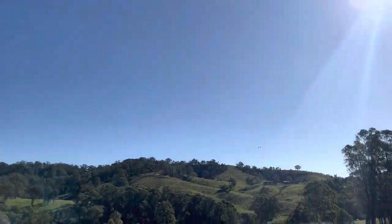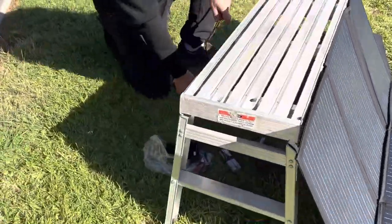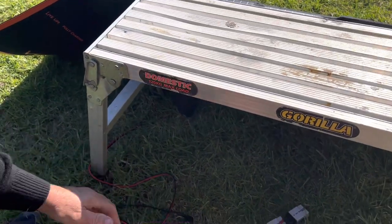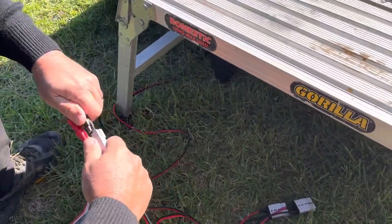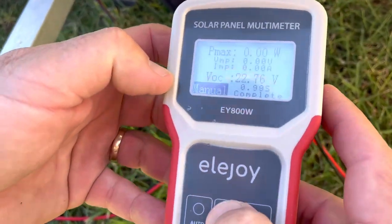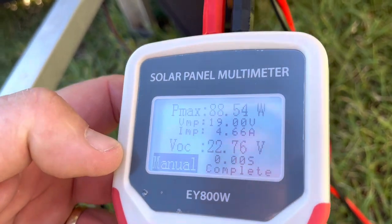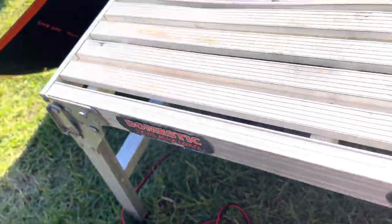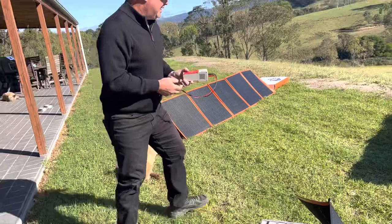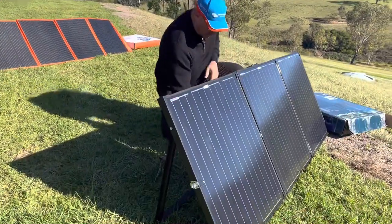Let's plug the Voltex in now. We've propped it up — about as good as people are going to do when they go camping. 200 watt panel — let's do a test. 88 watts. Yeah, that's not too bad, but 88 watts out of 200 claimed — come on. Let's test the Thunder 240 watt.